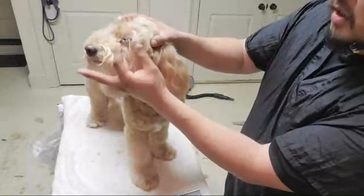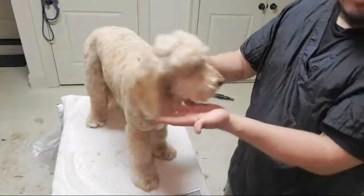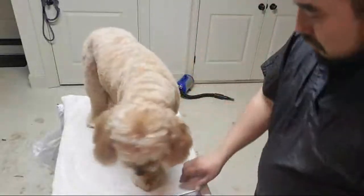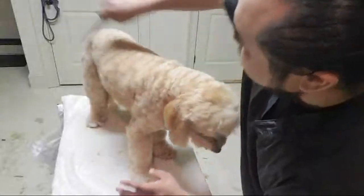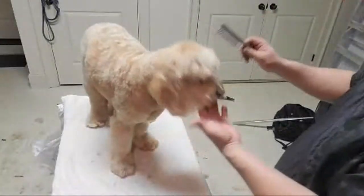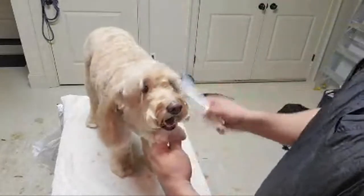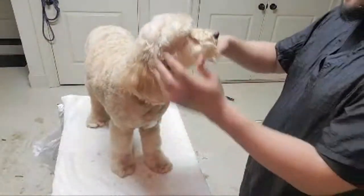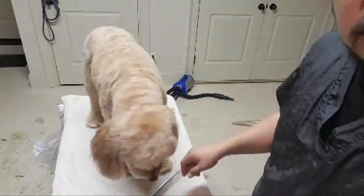It looks like she's been losing some of her eyelashes — they used to be much thicker — but you can still see a few strands of that long hair. Her mom loves to save them. I've got all the clipper work done; she's already in a really nice shape and combed out. Now I just have to do the scissor work and finish her up.